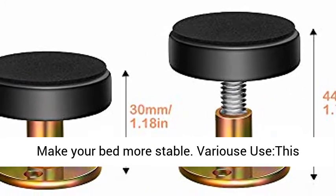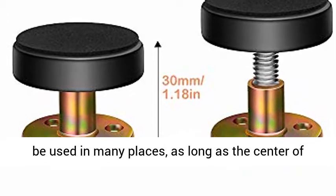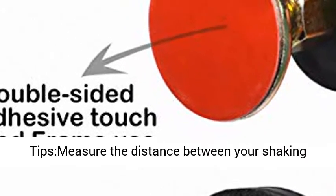Make your bed more stable. This adjustable threaded bed frame anti-shake tool can be used in many places. As long as the center of gravity is unstable or the object is easy to shake, it can be used — such as a bed, cabinet, chair, sofa, and other objects used against the wall.